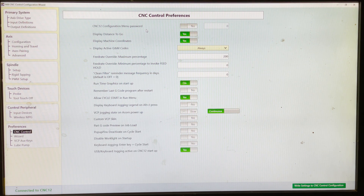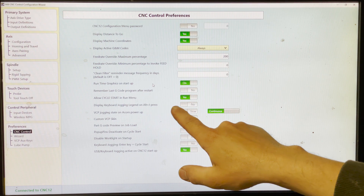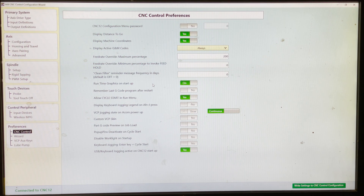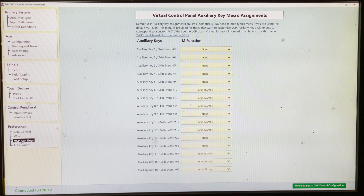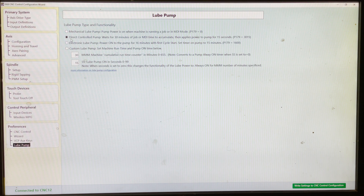Preferences — CNC control. There's no password needed. Distance to go just lets you know how much further until it changes direction. Display machine coordinates — yes. Active G and M codes just lets you know what the machine's doing. You can customize all the user settings here. The only thing I messed with was turning keyboard jogging on, and at one point I displayed the legend just to get familiar with it — but that pops up right in the middle of the screen so you end up closing it anyway. For the lube pump, I set it to direct control — run the machine for 30 minutes and give the pump power for 15 seconds.